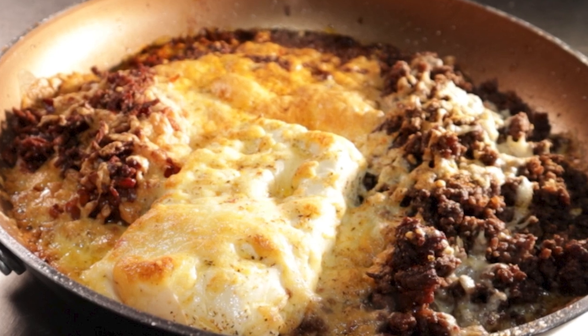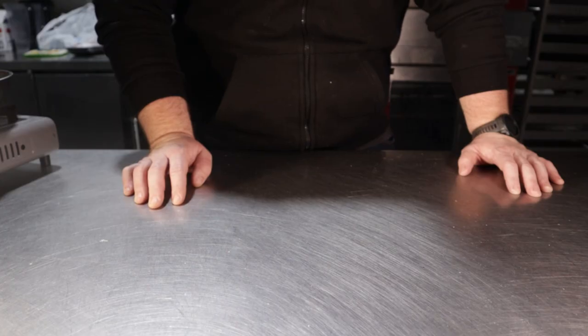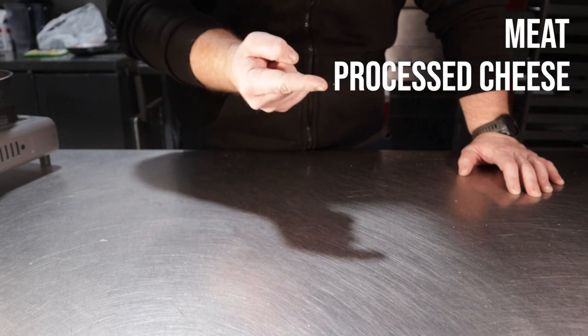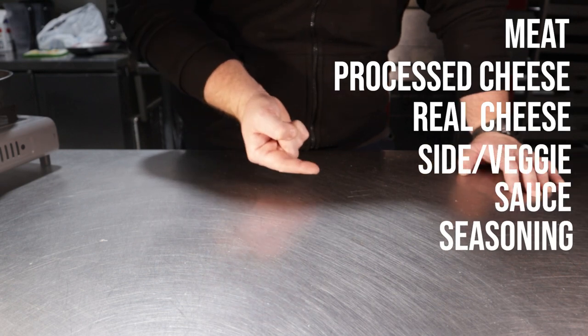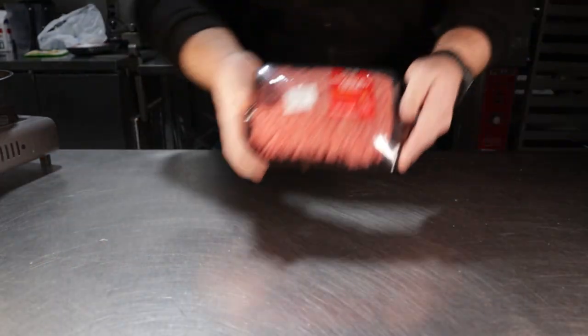I'll make it fit with a carnivore diet. For a basic TikTok dip, you'll really only need six things: some sort of meat, some sort of processed cheese, some sort of real cheese, some sort of side or veggie, a sauce, and finally a random seasoning.